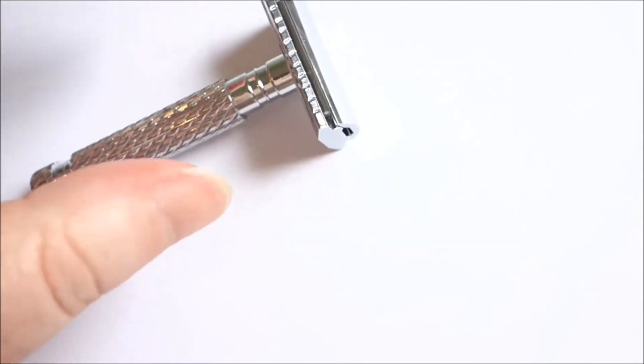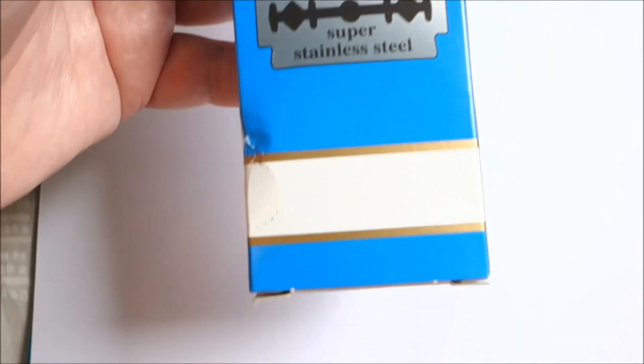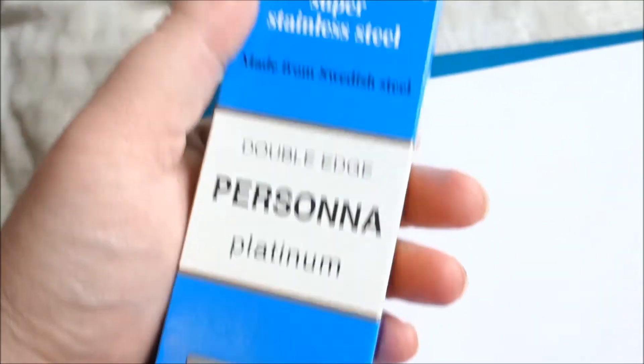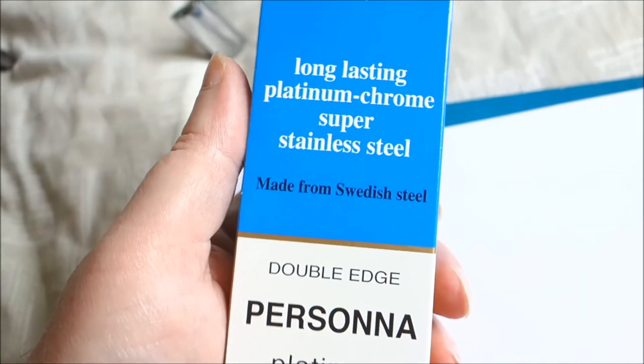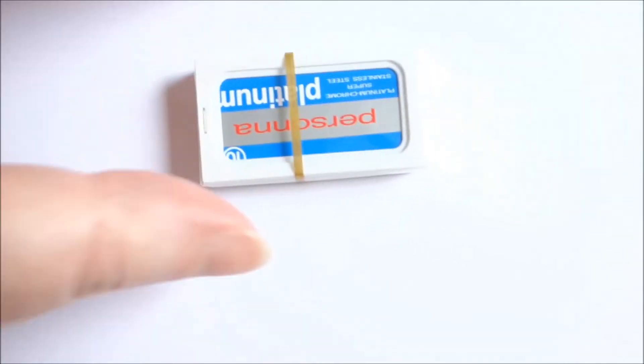I bought it from the Modern Man. Also, these blades — I bought a pack of 200. I need to know if these ones are made in Israel or America.